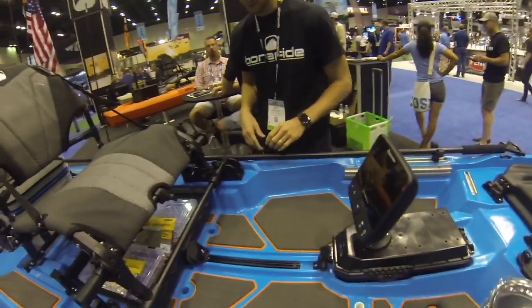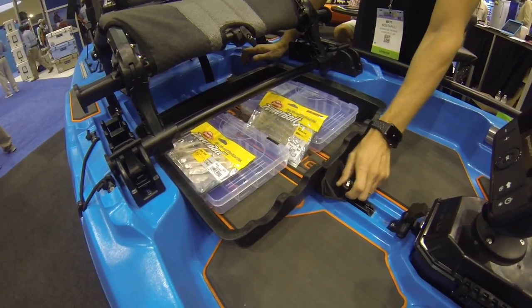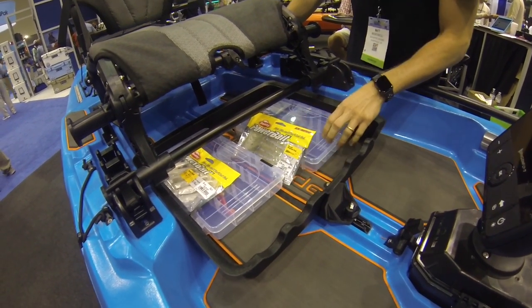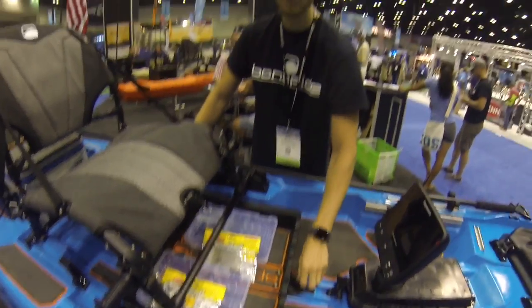Moving a little bit further down, we have our junk drawer, which is located underneath the seat. The junk drawer slides in and out and allows the fisherman to quickly access Plano boxes or any kind of items that they would need a few times while on the water.